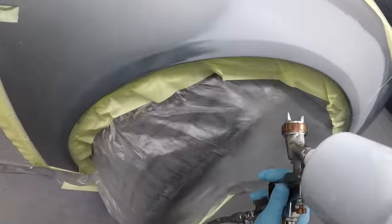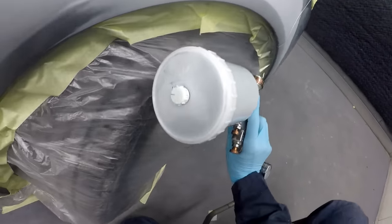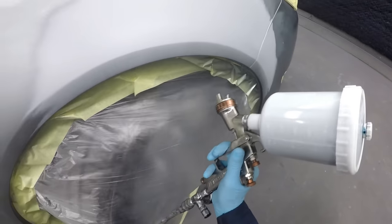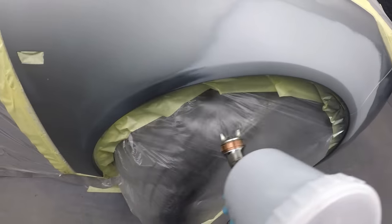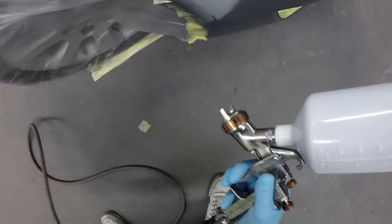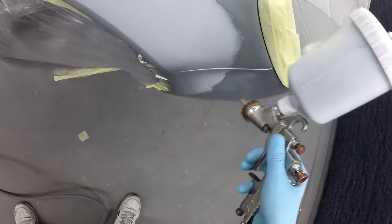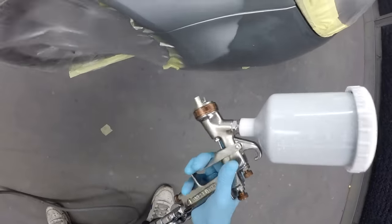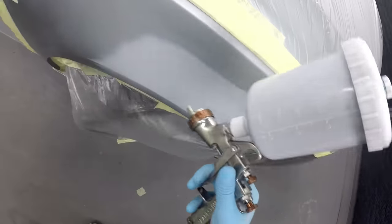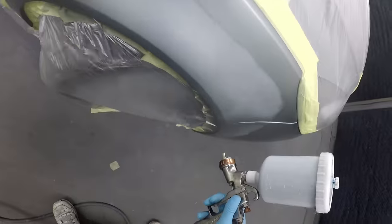To start off with, I'm just going to blow in around these fiddly edges to make sure we've got coverage on them. Sometimes people focus too much on the repair and little edges like this can get missed quite easily — and everyone who paints has had that bumper edge missed with a bit of colour or clear coat, which can be quite frustrating and you have to touch it up and mess about with it.